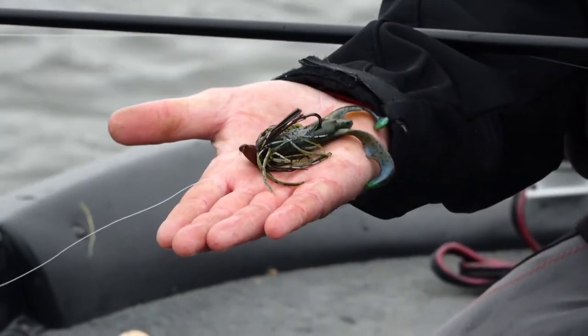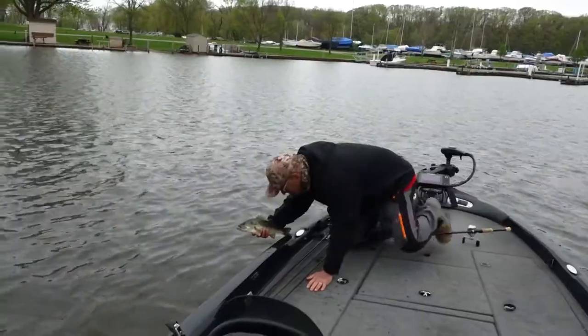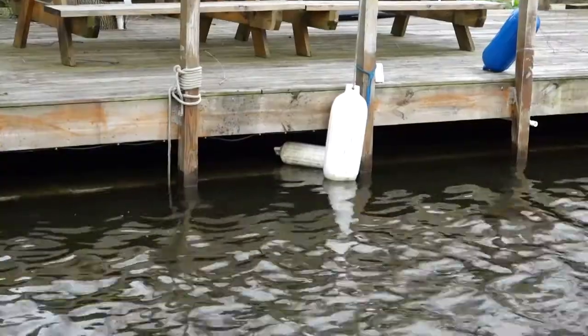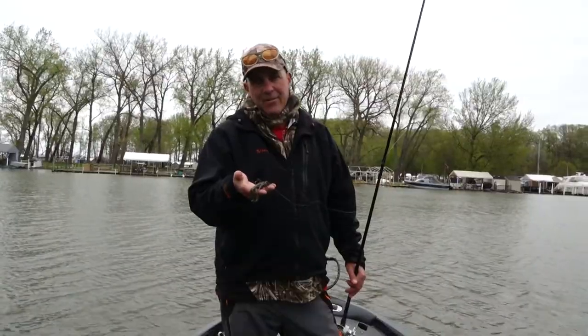It's a great combination and I love fishing this thing. For all you guys that love skipping jigs, the Booyah Bankroll Jig skips super easy — you gotta give this one a try.